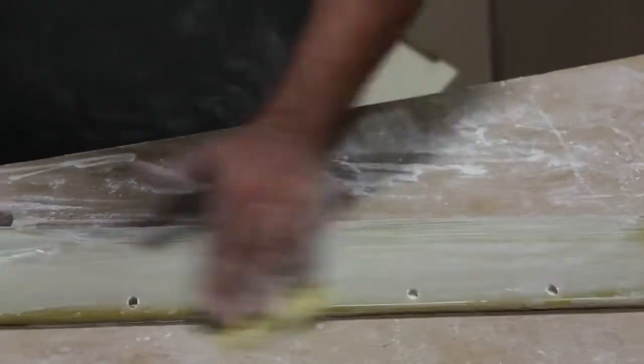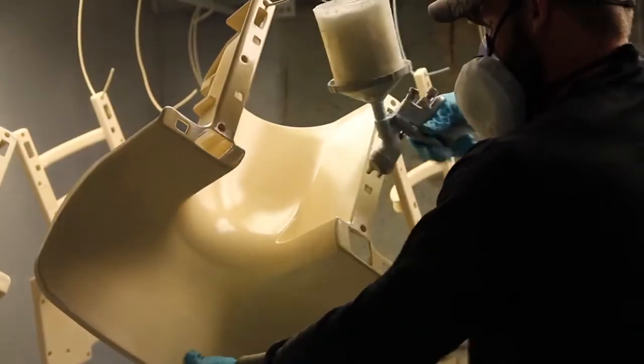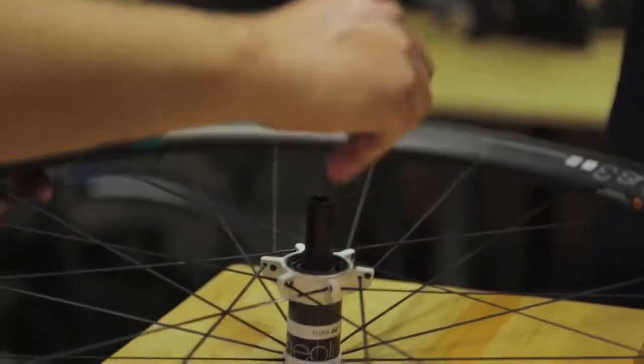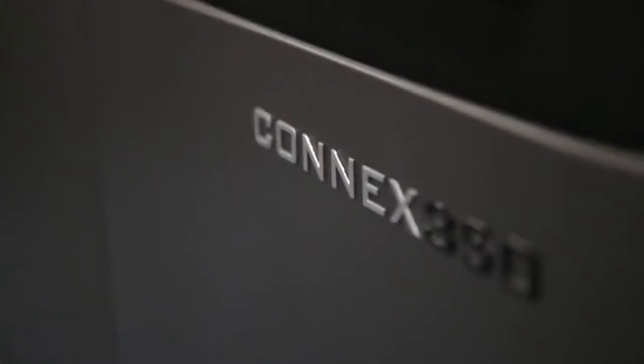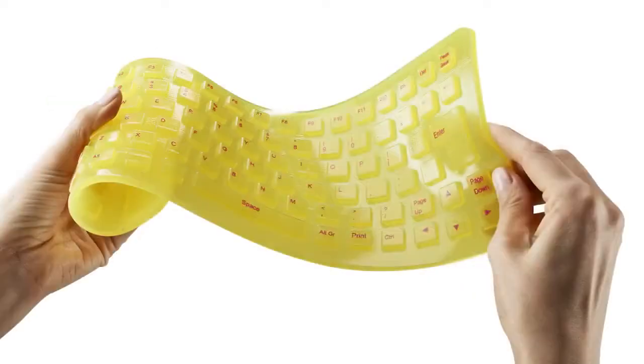In short, multi-component, multi-step operations impact the efficiency of the product development process by adding time, labor, and cost. Oftentimes, a better solution is multi-material 3D printing — a unique option for prototypes that simulate final production products.